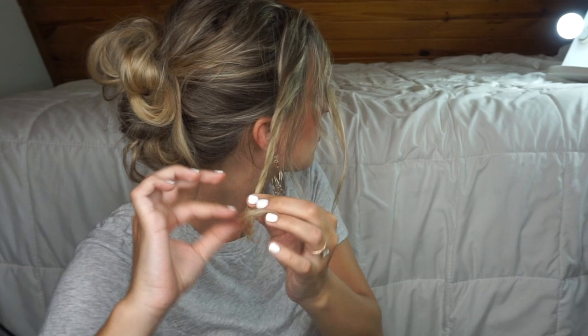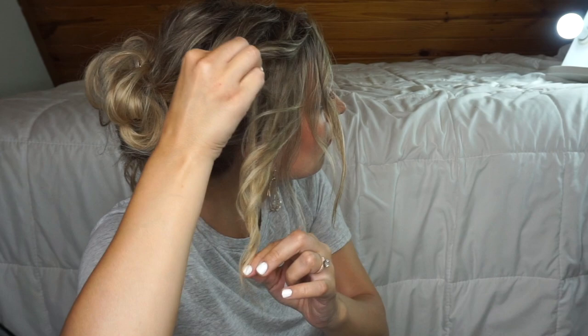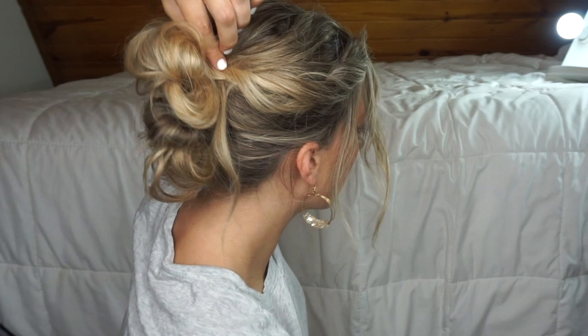Take some bangs in the front — just a little bit — give it a little twist and then pancake it, fluff it out a little bit. Then take that section and bobby pin it toward the back of your head, pushing it into the little updo part.